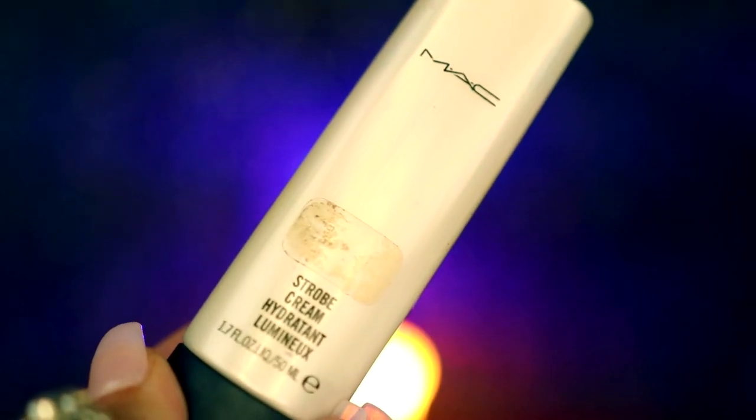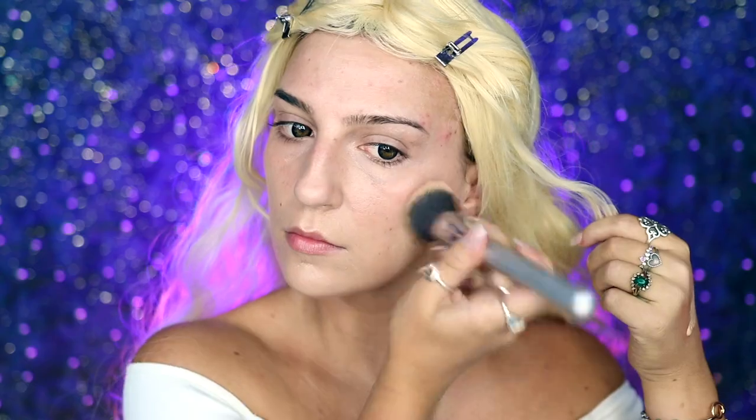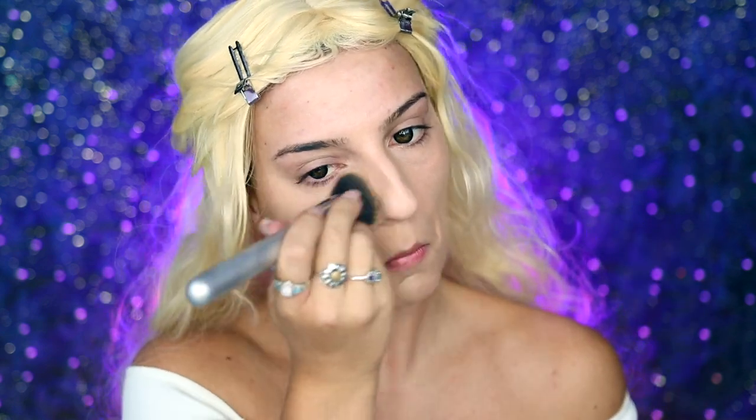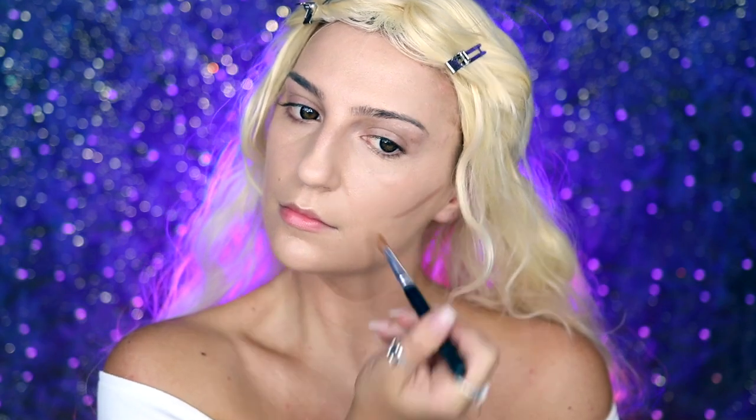Next, I'm going to be taking my MAC Strobe Cream and applying this to the highlights of my face, mostly my cheekbones, to help add a little bit of a natural glow before going into my Anastasia Beverly Hills Luminous Foundation in the shade 220N and applying that all over my face with my IT Cosmetics Airbrush Blurring Foundation Brush. I'm then going to be taking my Bucco Bunny Beauty Cream to Powder Foundation in Mocha and applying this to the areas that I want to contour — under my cheekbones, the temples of my forehead, and my jawline — and then making sure to blend that out.